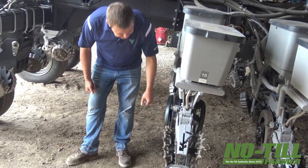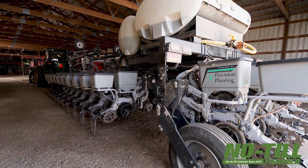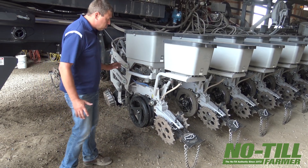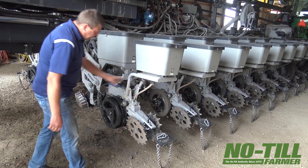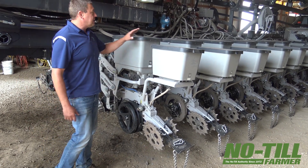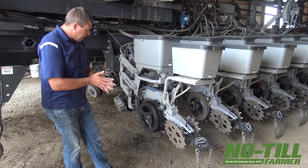As far as we're doing T-band drop on the insecticide, we get about a seven-inch wide band right over top of the row with any granular product. When we built this planter and you go to insecticide, we have to add all the bracketing to mount it. Once you do that, it's not quite easy to work on every row, but it's what we have to deal with right now if we want granular insecticide.